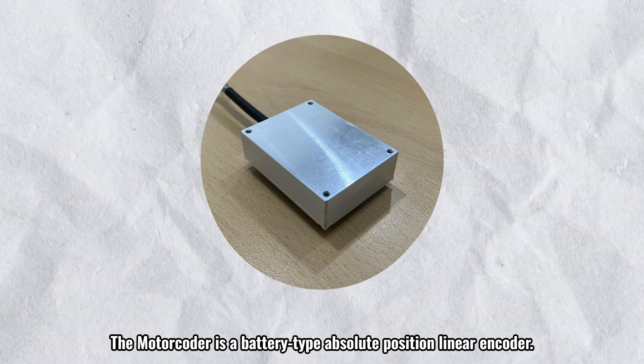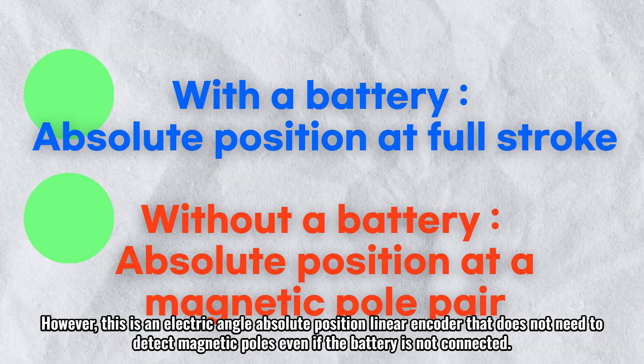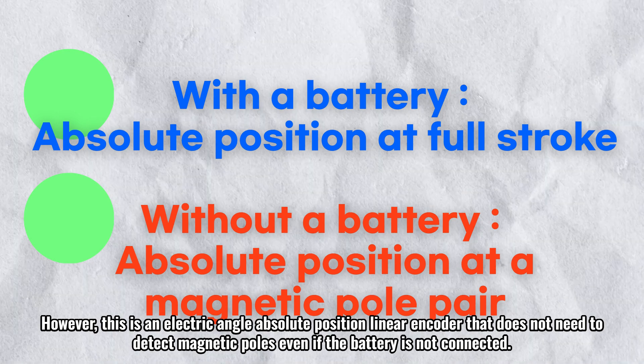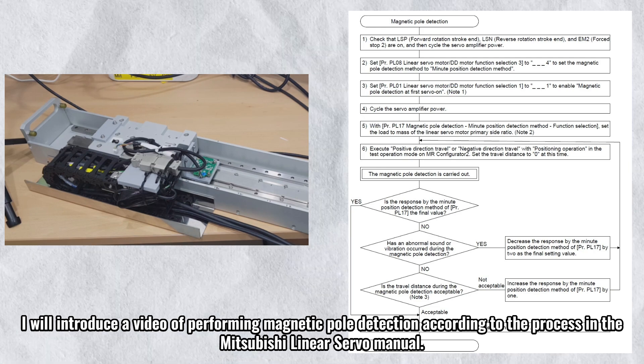The motor coder is a battery-type absolute position linear encoder. However, this is an electric angle absolute position linear encoder that does not need to detect magnetic poles even if the battery is not connected. I will introduce a video of performing magnetic pole detection according to the process in the Mitsubishi linear servo manual.